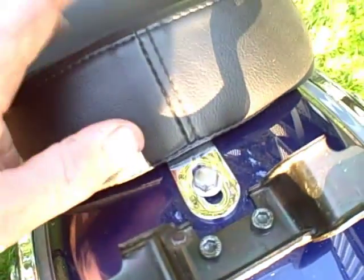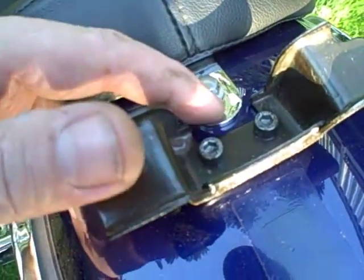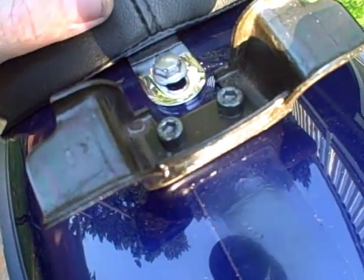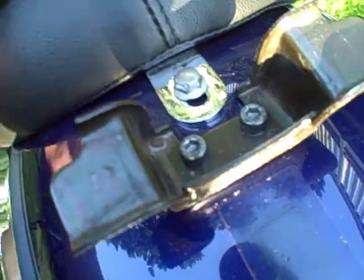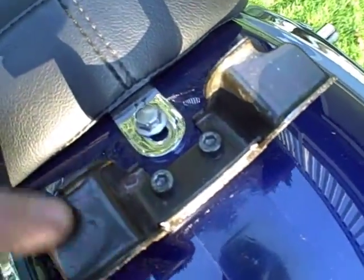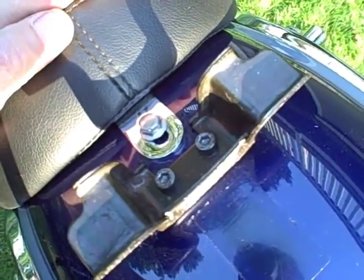Before, when I first put this seat on, it was out so far this couldn't bolt on. But now that the seat is broken in, it's pulled forward a little bit — it's conformed to the bike a little better. And this bolts on no problem at all, which allows the rear seat to be bolted on.